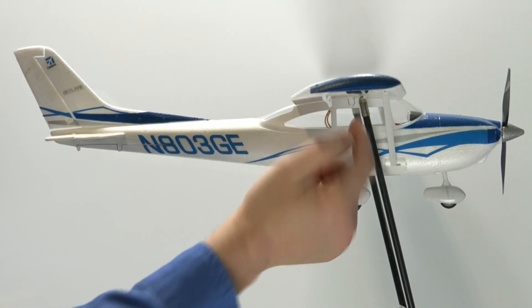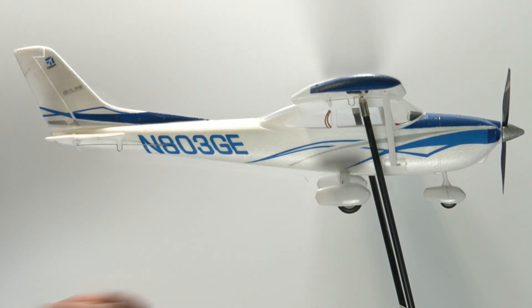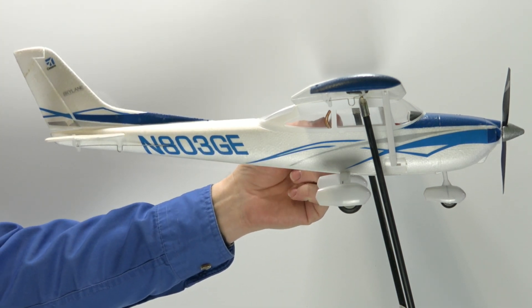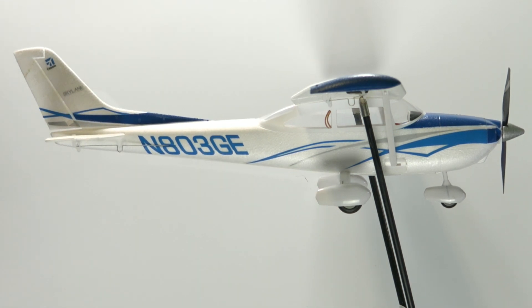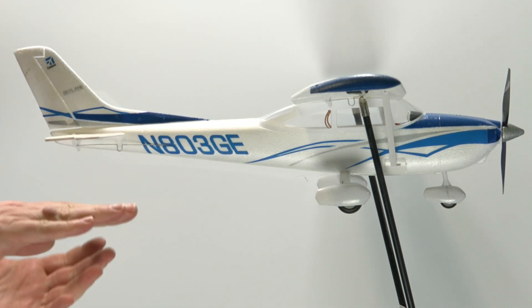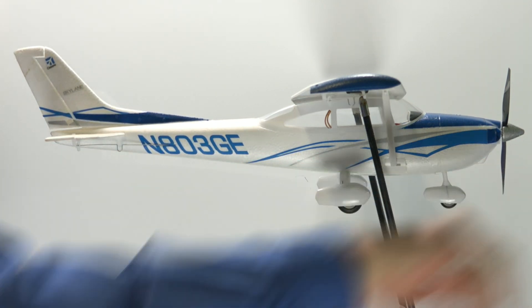There's the nearest stand point, and then we've got the secondary stand point in behind. It's a little bit harder to see from the camera angle, but you can see that one is at the spar as well. As I look at this particular model, I can see that it's nice and straight.